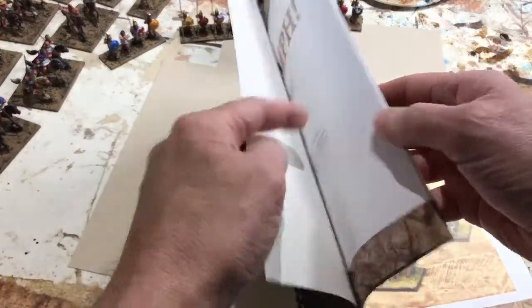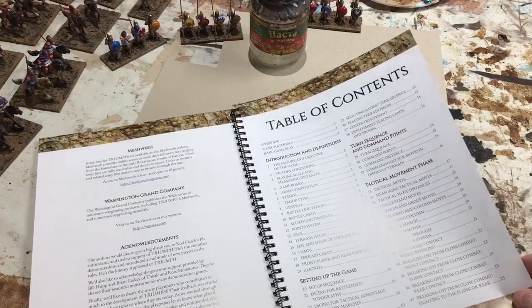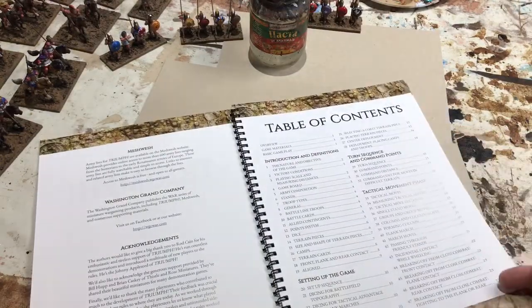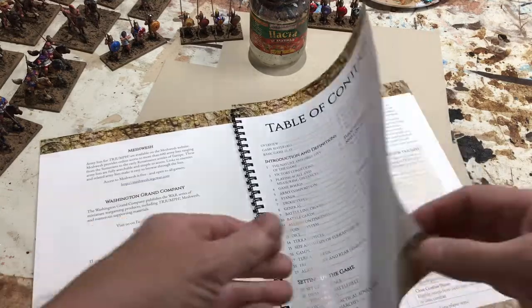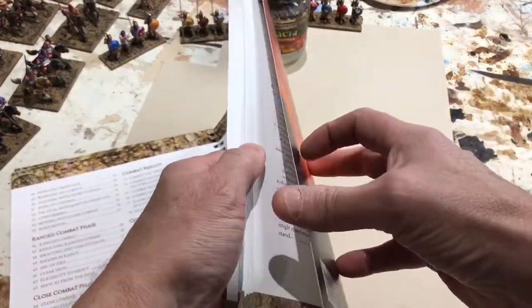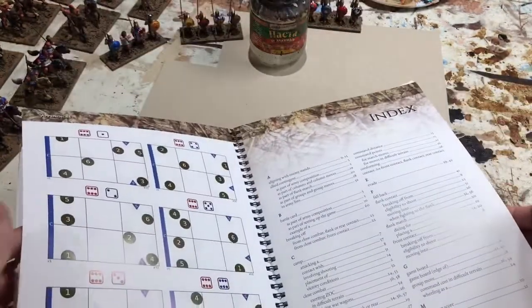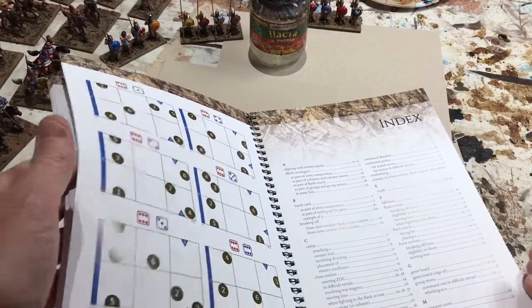It starts out with a nice table of contents, so you can easily reference the sections and the rules pertinent to the question you might have when you're trying to look something up quickly. It also has a really nice index in the back, which is handy for some specific terms — things that might come up during the game.